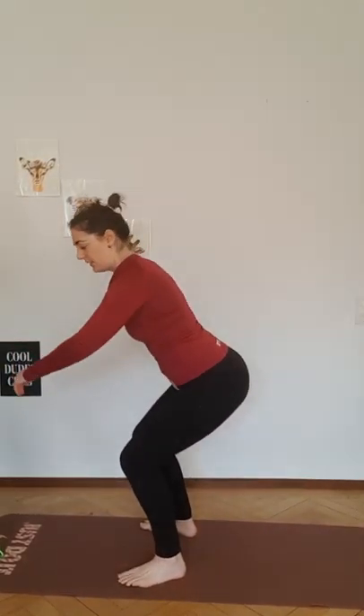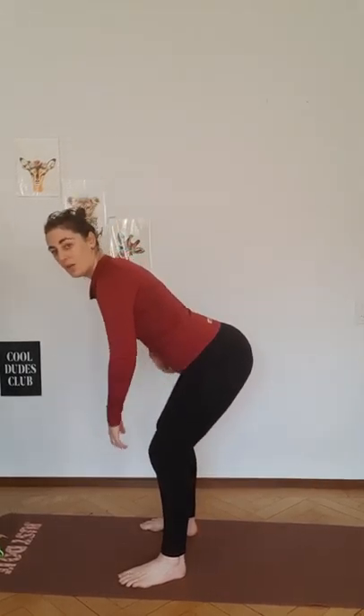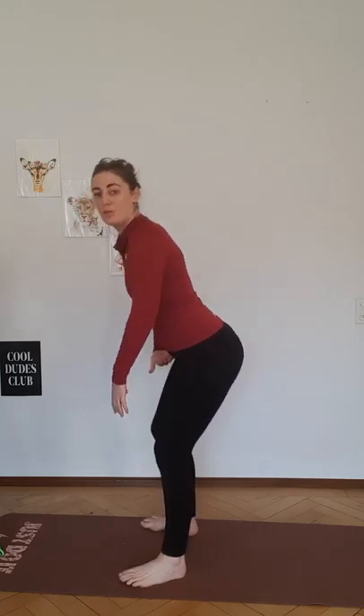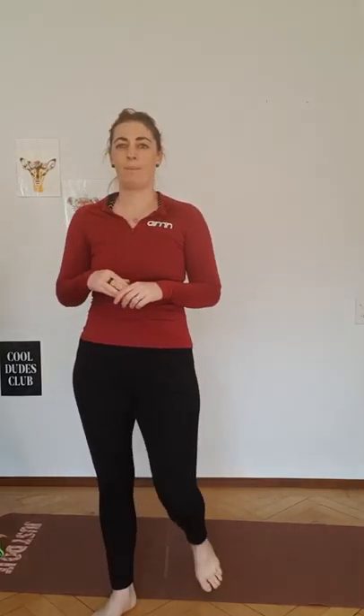Foot position can be however you like. If you have pelvic floor health issues, you might want to take it a little bit narrower — or you might not; you might feel more comfortable in a wider position. This move, compared to the squat, places a lot less pressure and strain on your pelvic floor. Coming into a squat position low, pushing up through the heels — there's bearing down. Whereas a hinge completely shifts my pelvis into this position, taking the pressure and load off that floor.